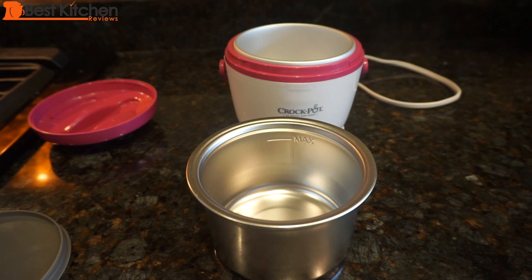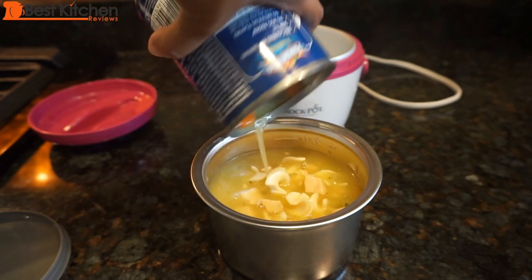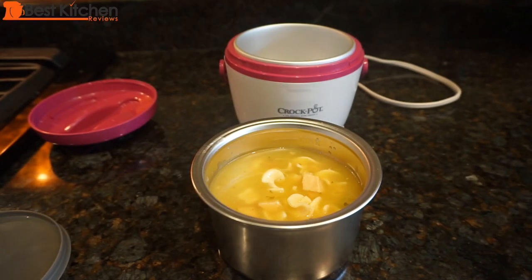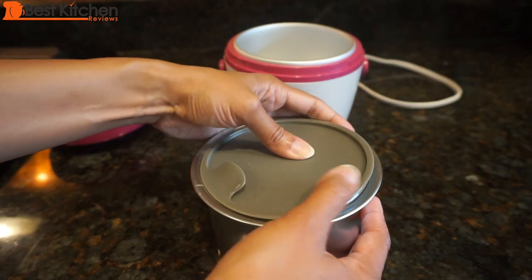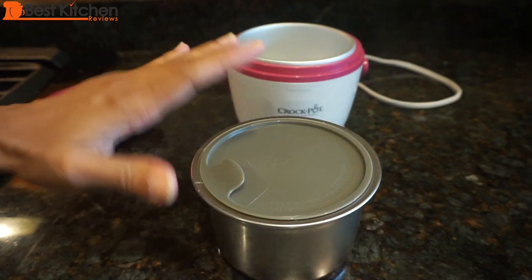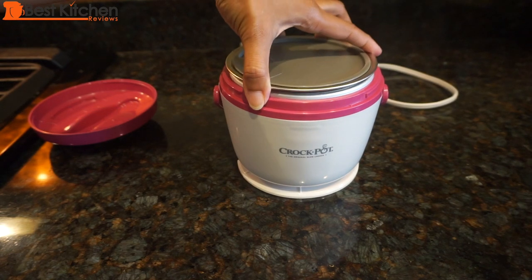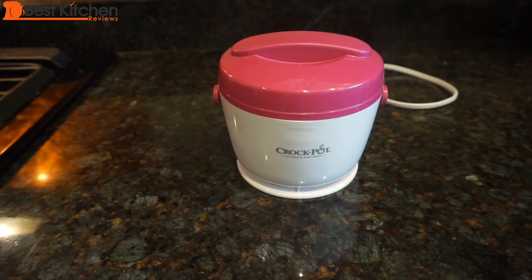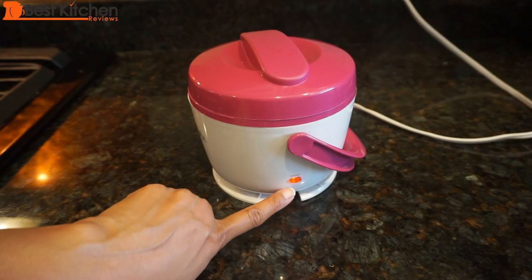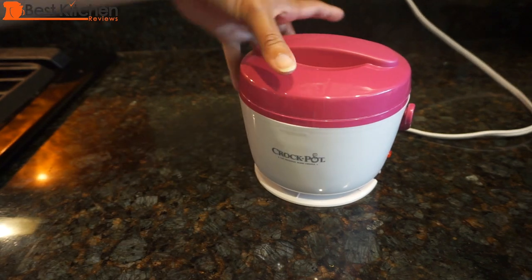To test the lunch crock, I'll heat up soup, leftover rice with curry, and tuna pasta. First I'll heat up some homemade soup — just kidding, this is straight from a can stored at room temperature. As you can see, it's designed to perfectly fit a 19-ounce can of soup. Cover it with the lid — the lid is not leak-proof, so I'd suggest keeping the unit upright while traveling. Drop the container into the crock, screw on the lid, and plug in the unit.